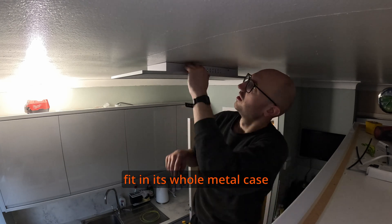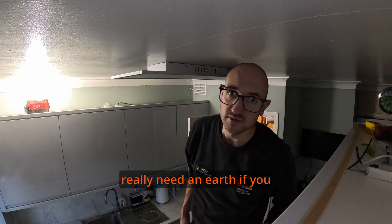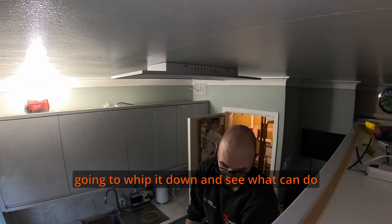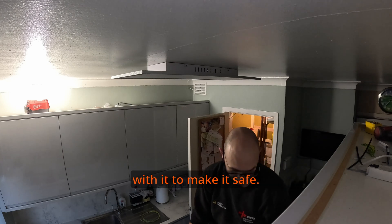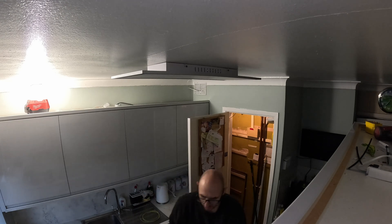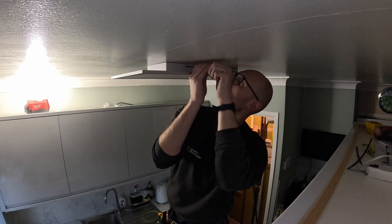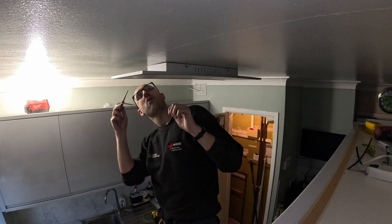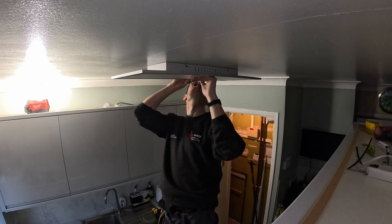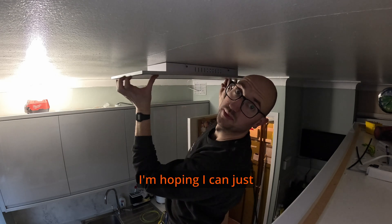Problem number four is this light fitting - it's an all-metal case but it's actually class two double insulated, which means it doesn't really matter as long as you use the right connector blocks. I'm going to get some tools and take it down to see what I can do with it to make it safe. I'm hoping I can just disconnect it.